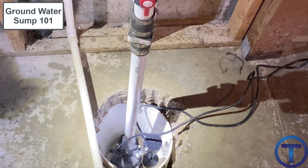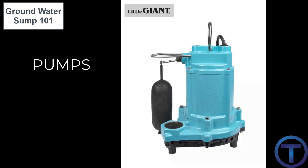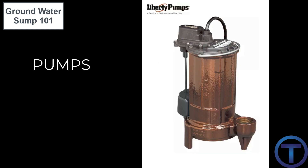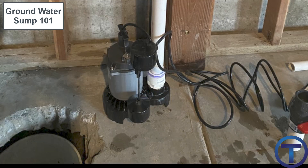Groundwater sumps come in a variety of sizes. You'll want to check the horsepower capacity and know the gallons per minute output. If you're in a place where groundwater can flow in at a high rate, you'll want a bigger pump with higher horsepower and larger output. If this is just for a backup or emergency situation, you can go with smaller pump and pipe sizes.